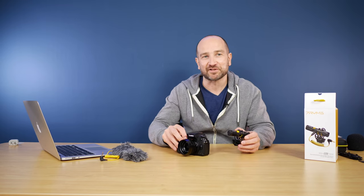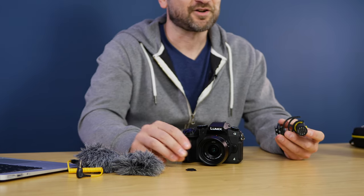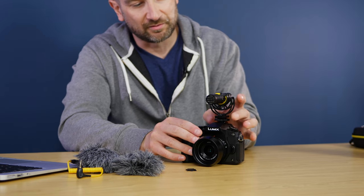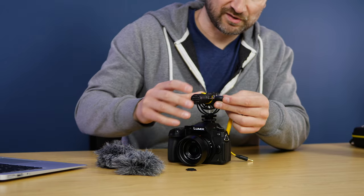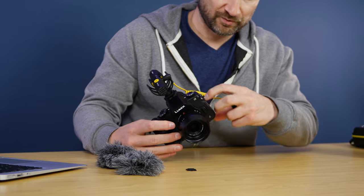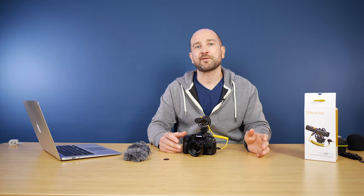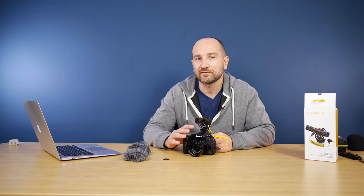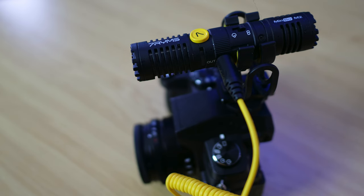I'm going to show you how to hook this up to a mirrorless camera — I'm using my G85, but in the test you'll also see it with the GoPro Hero 8 Media Mod. One of the best things is you take off the little clip, slide it onto the hot shoe mount, and lock it down by turning the little screw. Then hook up the microphone — the output is on the side — and connect the other end into the camera's microphone input. The Panasonic G85 allows you to adjust preamp levels internally; I'm setting it to negative 12 dB, which is still pretty hot on this camera. We'll also try it with that GoPro Hero 8 Media Mod.